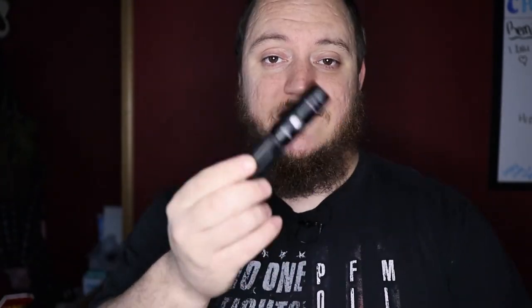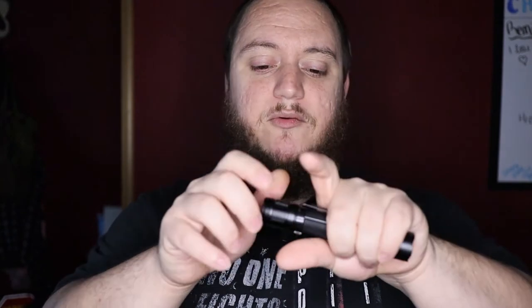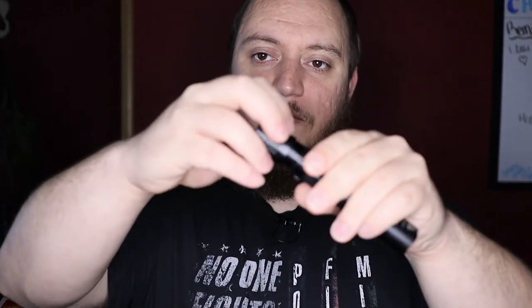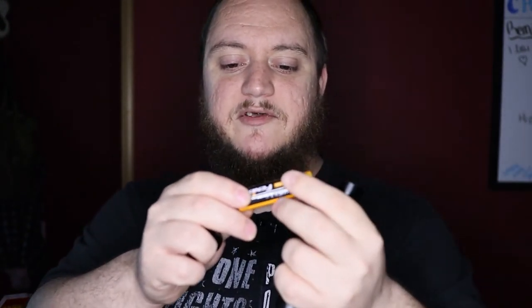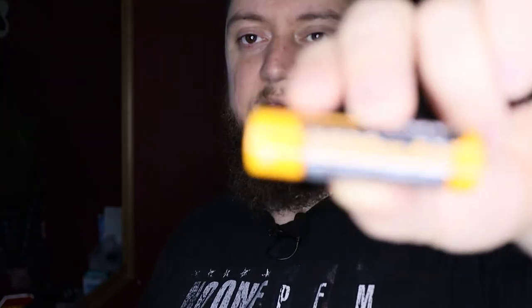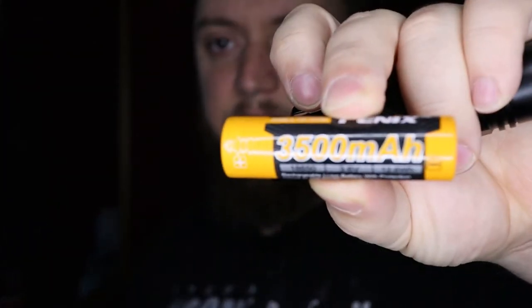So let's take a look at the light. The Fenix PD35 Tactical is an IPX8 flashlight, so just like the Olights it's still got that waterproofing. It does run on a rechargeable 18650 — you just remove the tail cap and it is a 3500mAh 3.6V 18650.